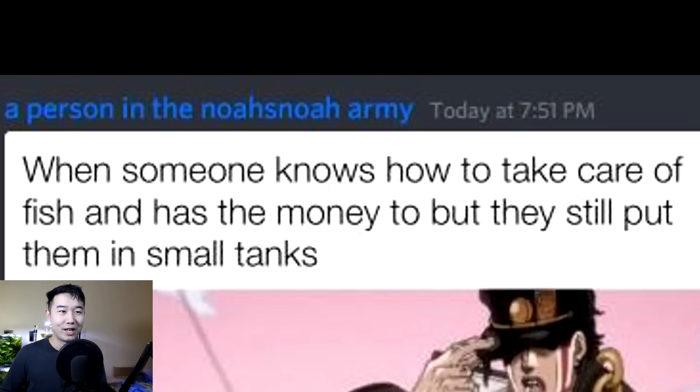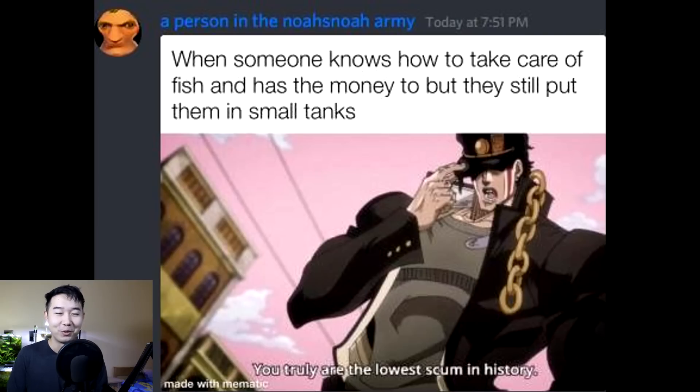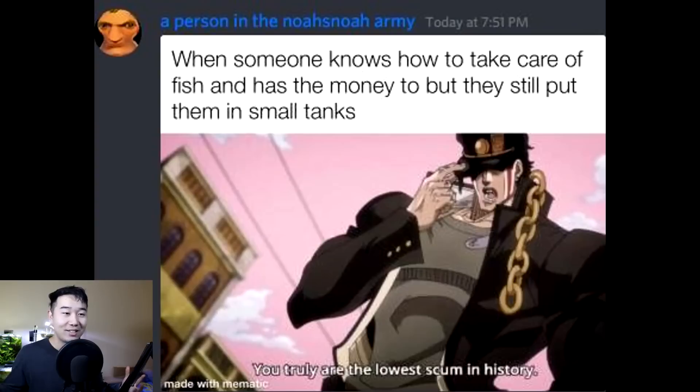When someone knows how to take care of fish and has the money to, but they still put them in small tanks, you truly are the lowest scum in history. I have to admit, I'm a huge anime fan. Can't get into Jojo — I tried three times because one of my friends is crazy about it. I can see the charm, it's funny at moments, but I guess it's just not my type of anime. I have pretty particular tastes, and I don't even know what makes me like a certain anime.